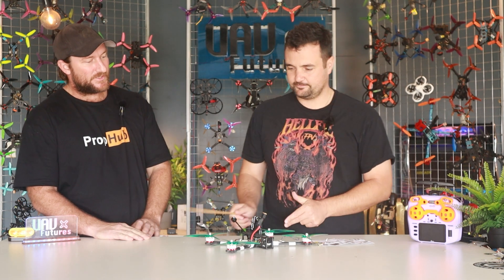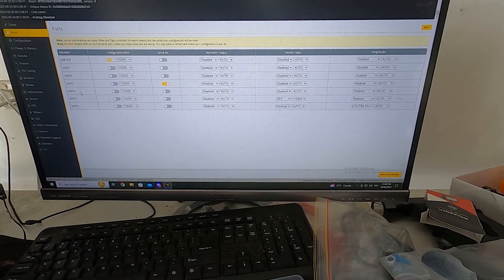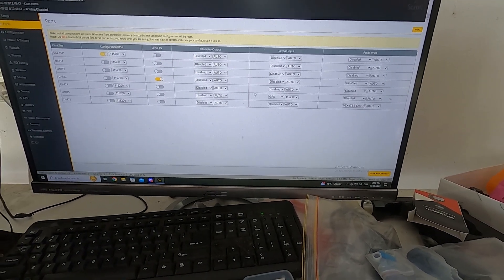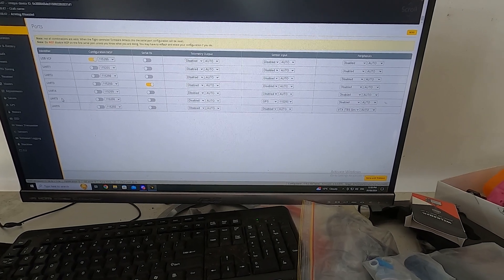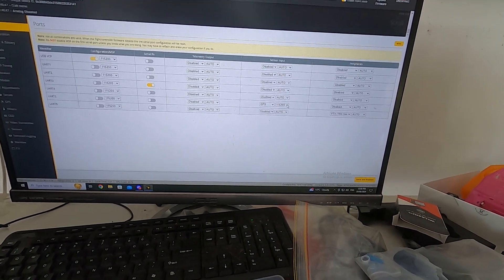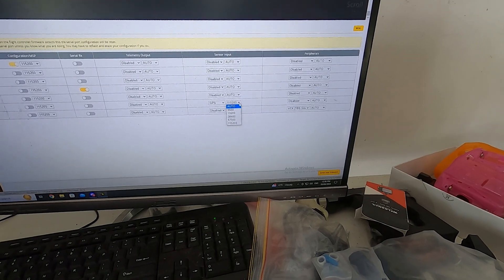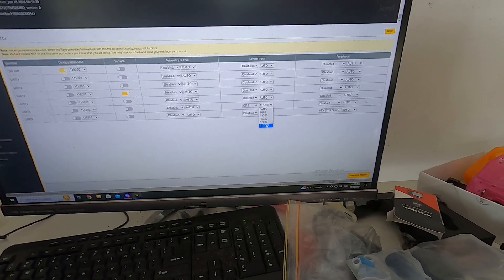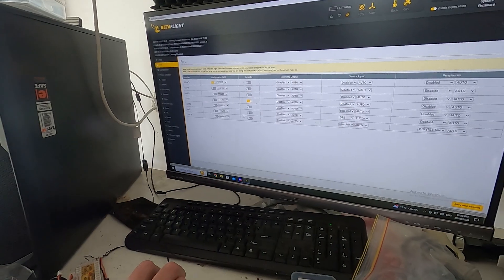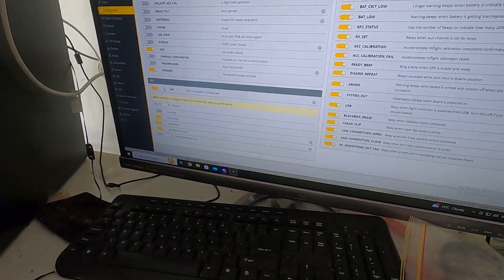Let's jump over to the computer. First things first, we're over on the Ports tab. The flight controller I used has a dedicated UART with a voltage pad that will power the GPS straight from USB — so you can let it warm up off USB power. Enable GPS on sensor input on the corresponding UART. Why have you changed the baud rate from auto? If you leave it on auto it may not work to its best potential, so go to the manufacturer's specs — in this case the Foxeer unit was 115200. Make sure that's selected, then save and reboot.